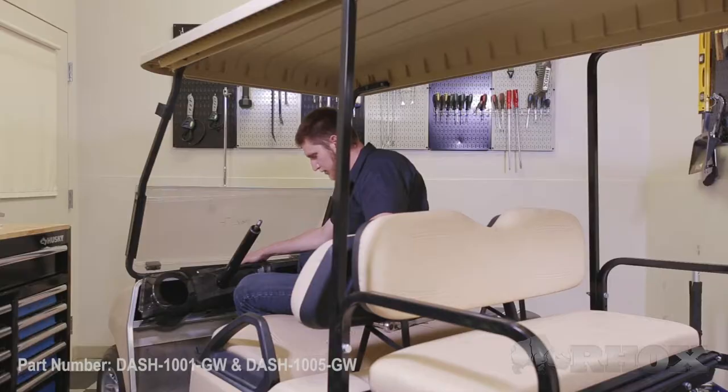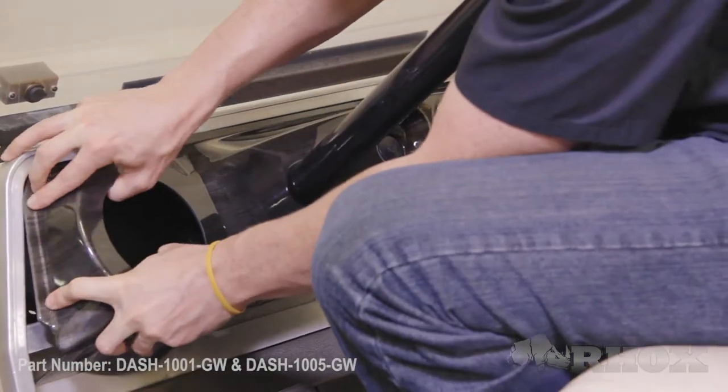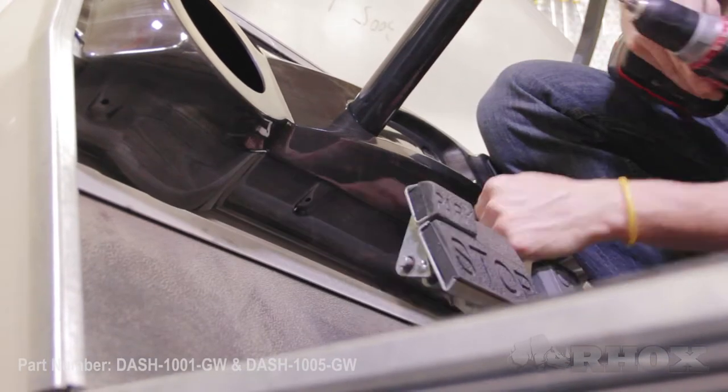Once your ignition switch is installed and your cover plate is put on, you can go ahead and dry fit the dash underneath the aluminum trim ring. Once your dash is dry fit, pre-drill the five holes on the underside of the dash using a 5/64ths drill bit.